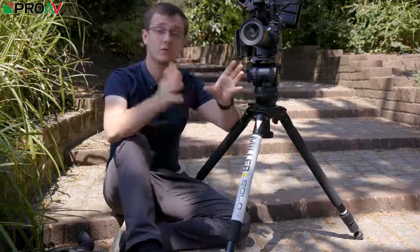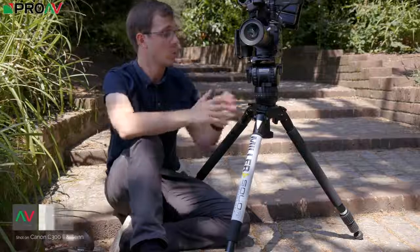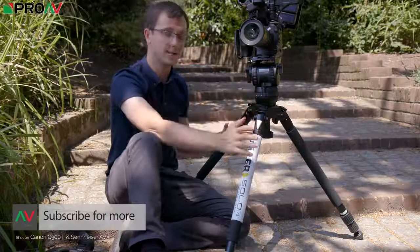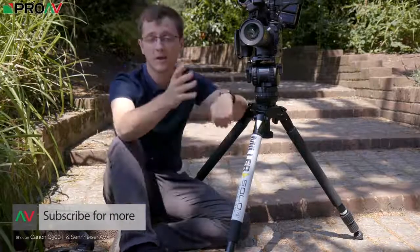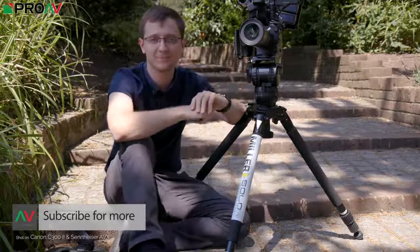Let me know what combination would be your perfect tripod down in the comment section — what would you pair this head with, or what would you pair these legs with, or maybe there's a tripod out there that you prefer. Let me know in the comment section, and I'll talk to you in the next one.